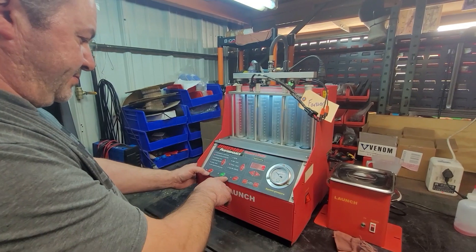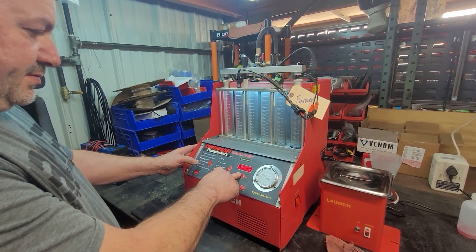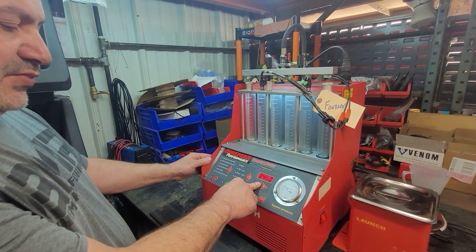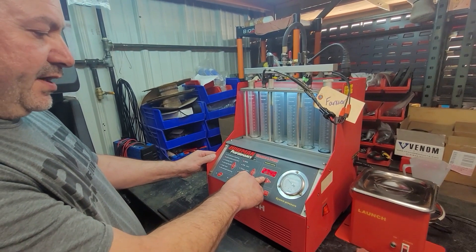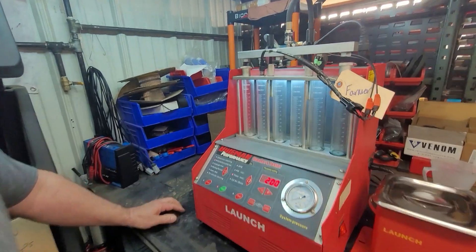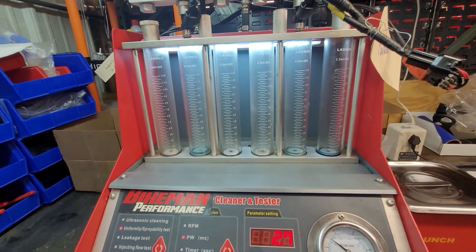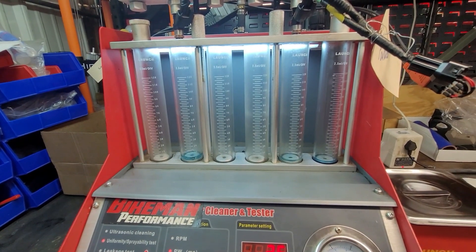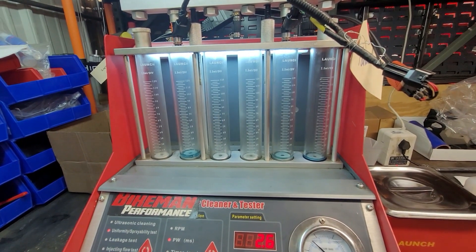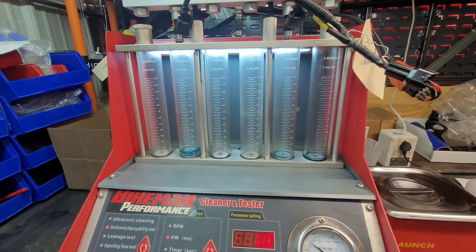We can do a quick test to show where they shut down. We'll start the test again, slow the RPM down, then narrow the pulse width down as low as it goes, and you'll see one of these stall before the other. We'll go 2,500 RPM, pulse width of 3, and start running. When I set the pulse width smaller, the one on the right turns off at 2.7 milliseconds. The one on the left doesn't turn off until 2.4. That one's not spraying at all on the right — that's where the lack of fuel comes from. This one's cycling time is not as quick as this one.